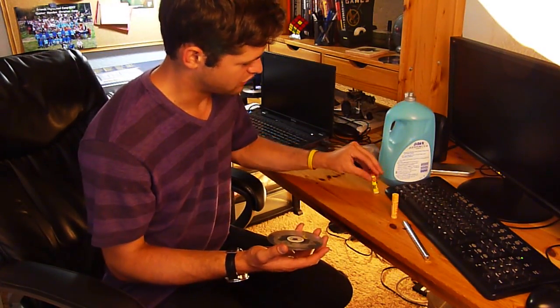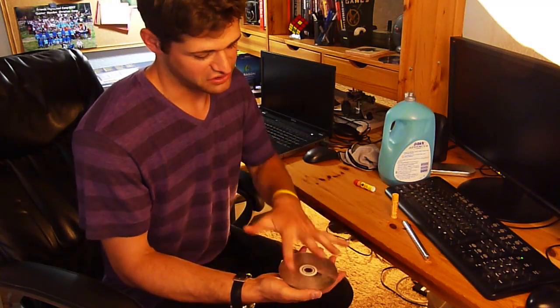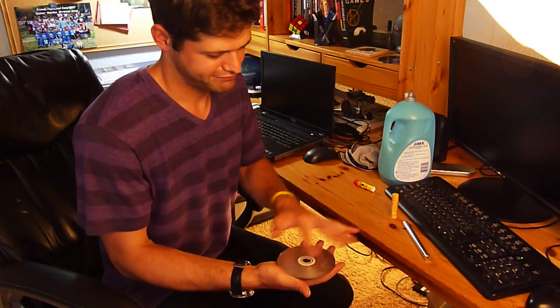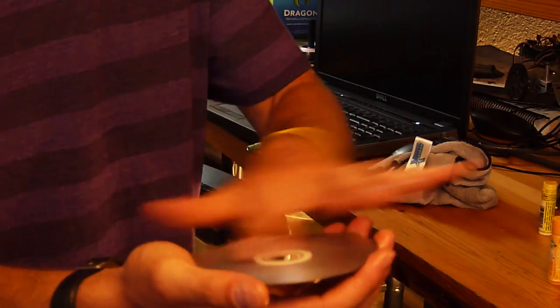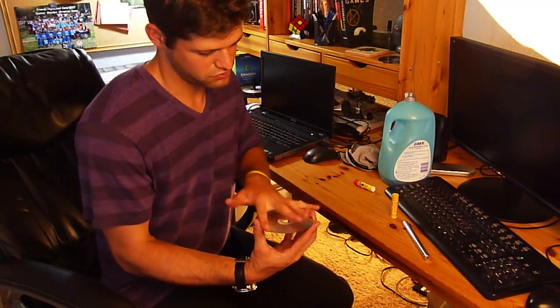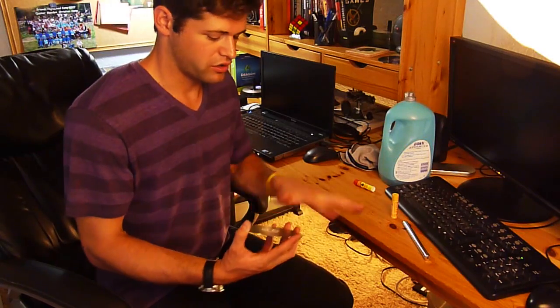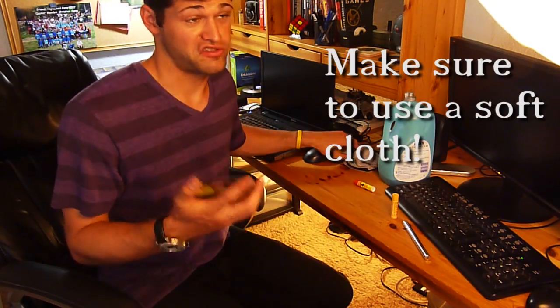Now that you have that on there, what you're going to do is smear it in parallel lines going the same direction the laser reads the disc. My understanding is that this is more effective. You might even try flipping it around and doing it in parallel the opposite way. If your disc has circular scratches from an Xbox 360, I've had multiple people — if you check the comments in my older video — it actually did work for a lot of them, you just had to do it once, twice, three, four times.